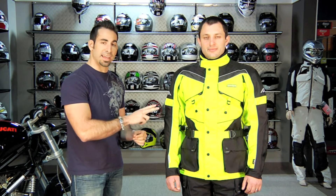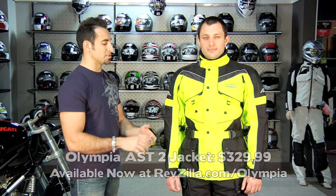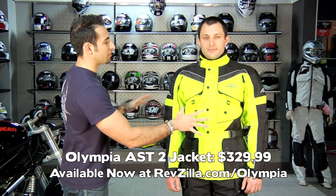There's a women's version of this jacket as well, the AST2 Ladies. This jacket at $329 comes in three colors: you're going to have a pewter, a blue, and then your high-vis yellow.